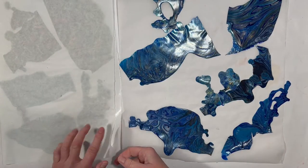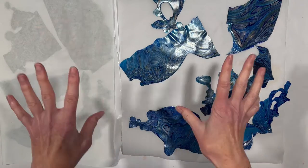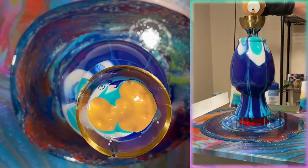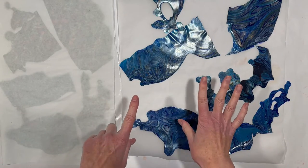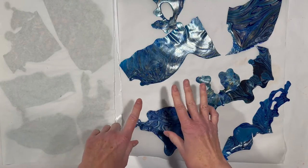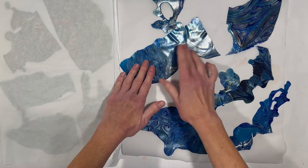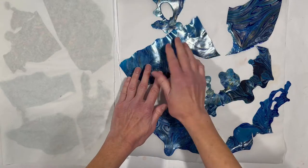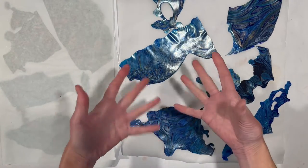We are doing what I promised in the last video, which is working with the skins from that pour we did over the vase and onto the canvas. In a future video — the vase will need a few weeks to dry — we will be resining that.